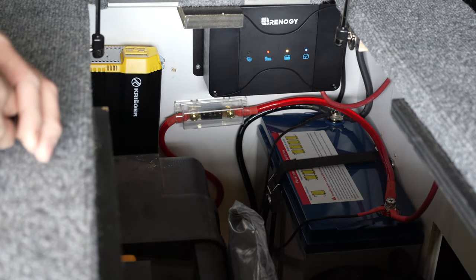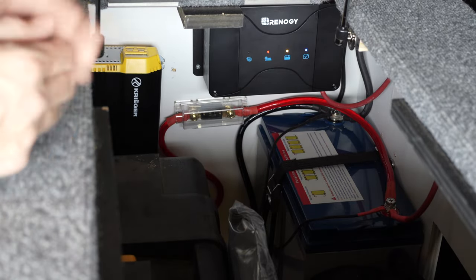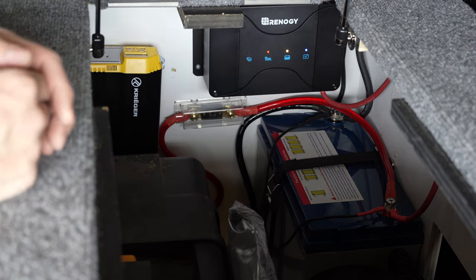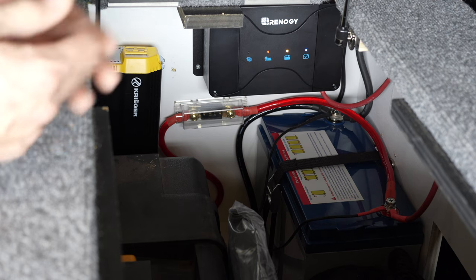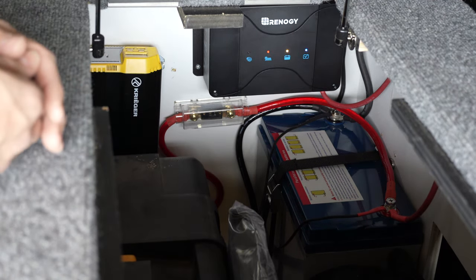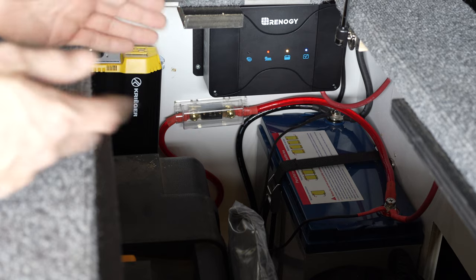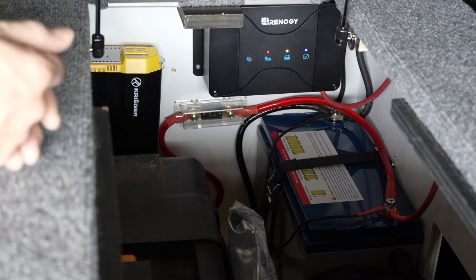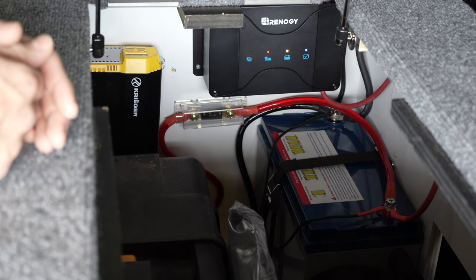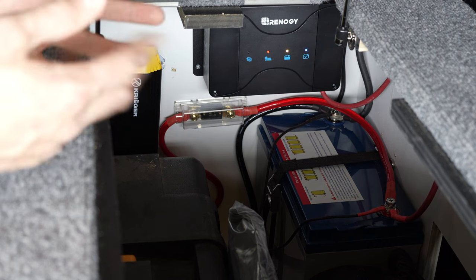If you want something really cheap, you could buy one of these lithiums — or honestly, you don't even need a lithium. You can use an AGM with a solar panel hooked right up under the hood. There are a lot of different ways to do it. This setup right here was less than a thousand dollars: $250 for the controller, $350 for the battery, that's $600, plus $100 more is $700, some wire makes it $800, and the fuse box brings it to about $850 total. To have a setup where you'll never run out of juice, $850 is pretty amazing.